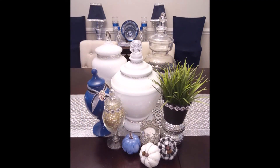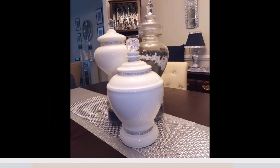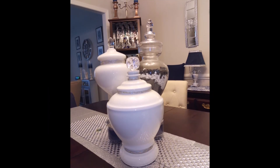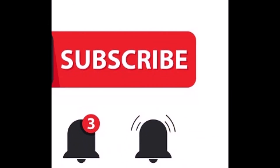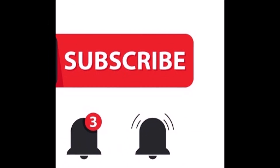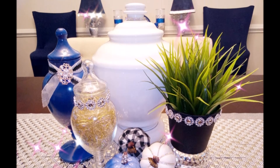Let me know in the comments down below if you like it, and if you make it, send me a picture — I'd love to see! Thank you guys for coming to my channel. If you're new, please consider subscribing and hitting the notification bell so you can be notified whenever I upload a video. Thank you for coming and have a wonderful day, bye!